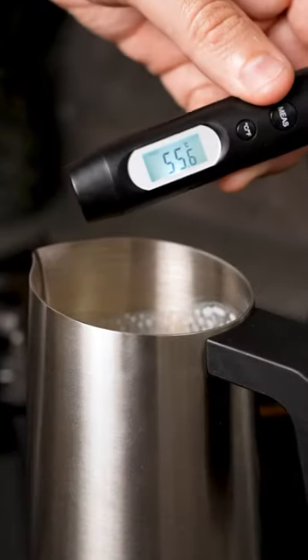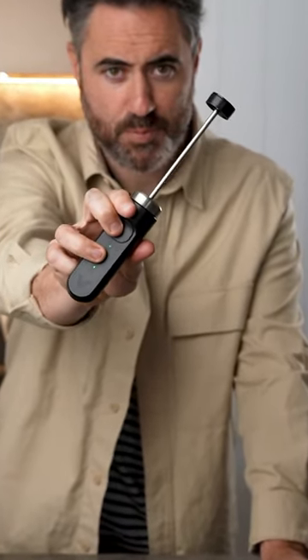Heat up your milk to 55 degrees, then get your nanofoamer — the little mesh screen on this is how you get that silky milk like an espresso machine.